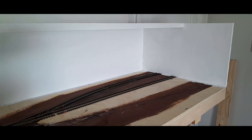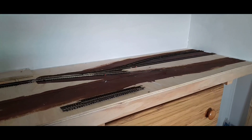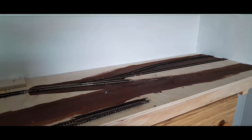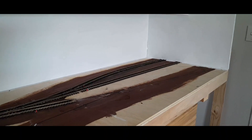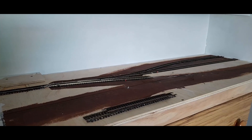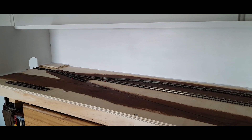I recommend everyone have a go at a micro layout — 1200mm long. It just means that everything you do is a lot cheaper and you can keep going and going. You can add lights, digital effects, sounds, and it doesn't cost you the earth. I want to put some proper yard lights and platform lights in here eventually and just make it a real immersive thing to look at — to try new technologies and pack as much fun stuff into the layout that'll make people go wow.